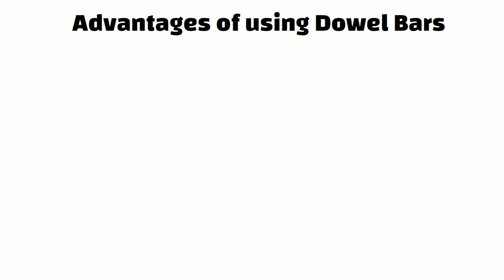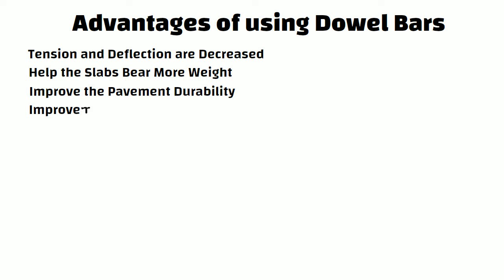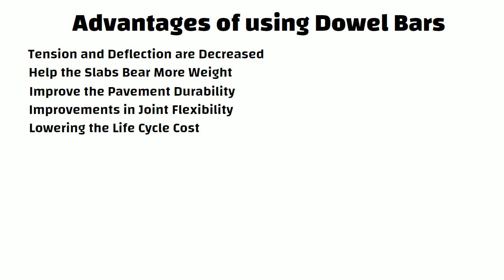Now let us understand the advantages of using dowel bars. Tension and deflection are decreased by using dowel bars. These bars help the slabs bear more weight by strengthening them. These bars also improve the pavement durability. There are improvements in joint flexibility among the structural members. It increases the project's initial cost while lowering the life cycle cost.